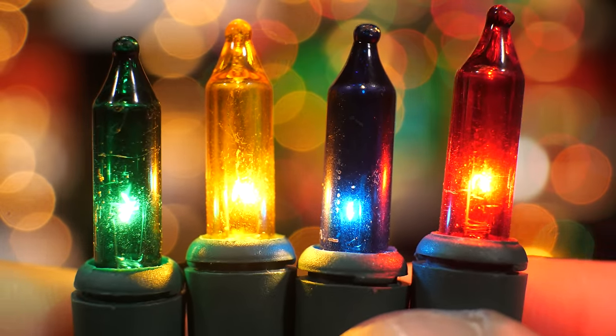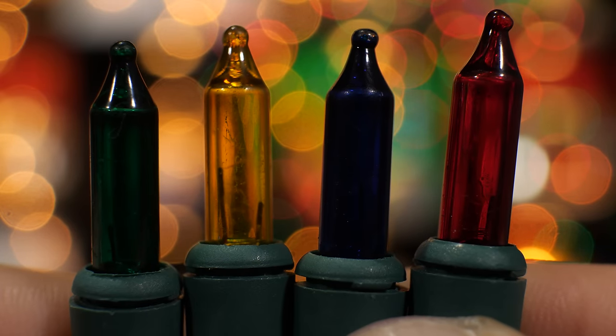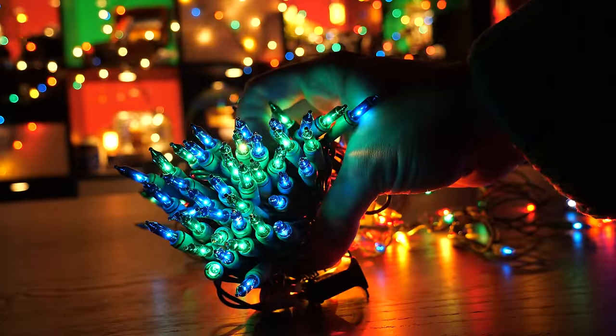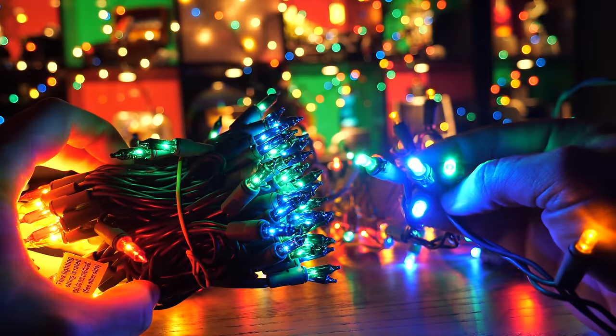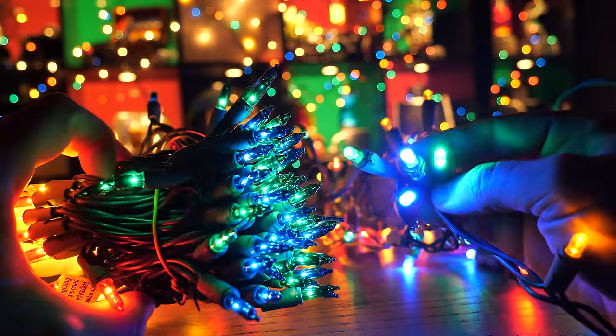That would require getting tungsten into melty temperatures, and those bulbs wouldn't last long at all. So, through pure physics reasons, the blue and green will appear quite a lot darker than reds, oranges, and especially yellows. A multicolored LED set that just mimicked those relative brightness ratios would be a huge improvement. There are reasons that's difficult though — something something, voltage drop, gallium nitride, etc.